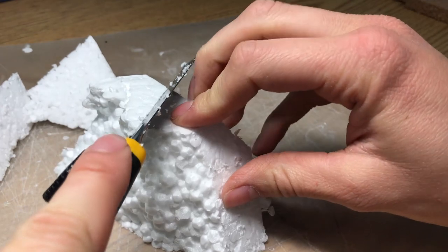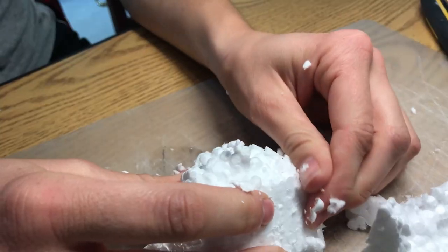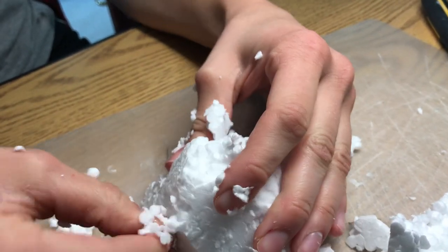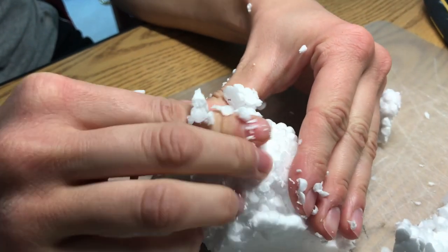I started out with a styrofoam base, I just carved it out to be like a little hill shape. Turns out styrofoam sucks — it gets stuck on your hands and it just doesn't come off, so I would not recommend. I should probably throw away all of my styrofoam, but I probably won't.